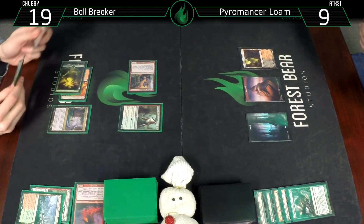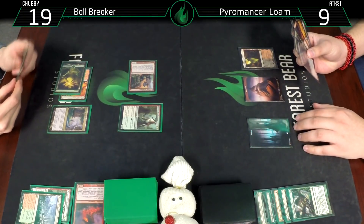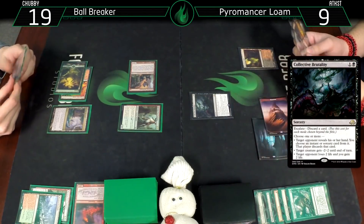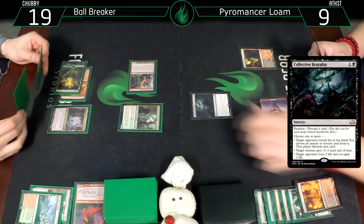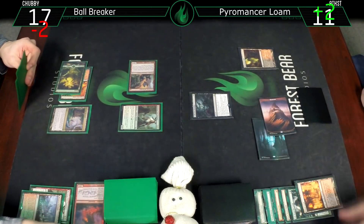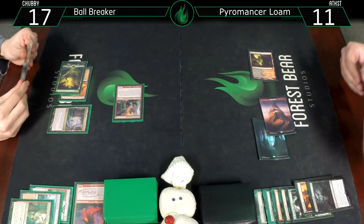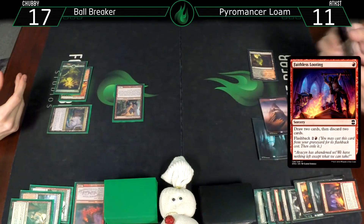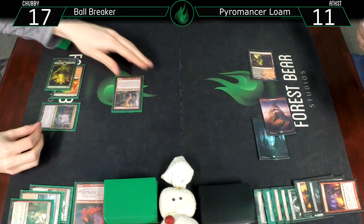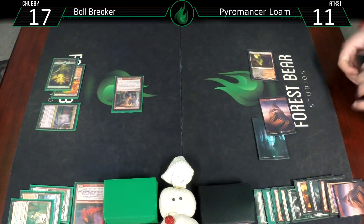Blackleaf Cliffs. Collective Brutality - discarding one card to give minus two, minus two to that, and I'll drain you for two since you don't have any instants or sorceries. Then Faithless Looting - making me discard isn't quite as good. Even though you know I have a Vengevine in hand, discarding Vengevine isn't always the best. We don't really need that Kologhan's Command, so discarding that and a mountain.